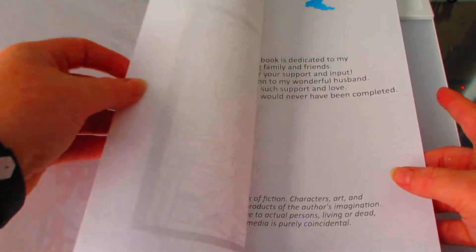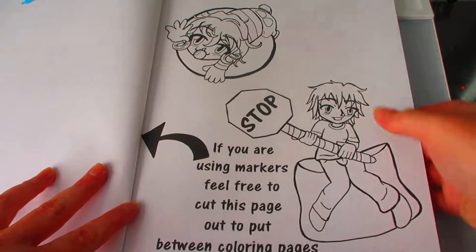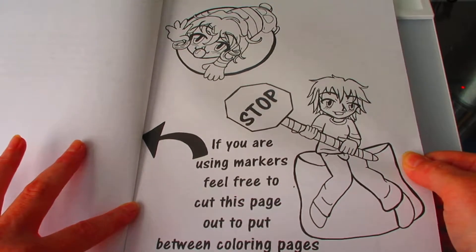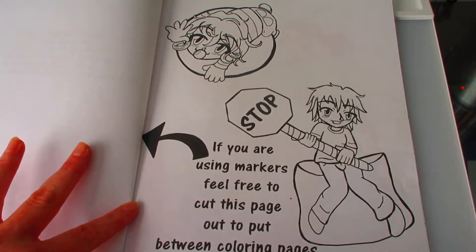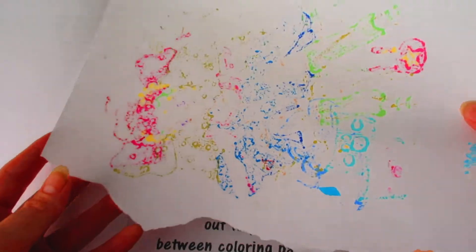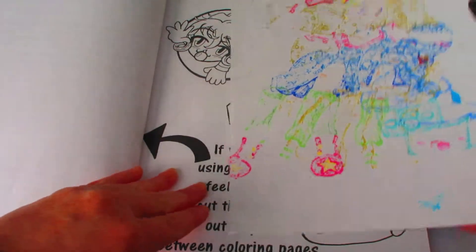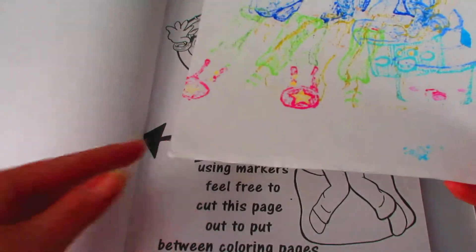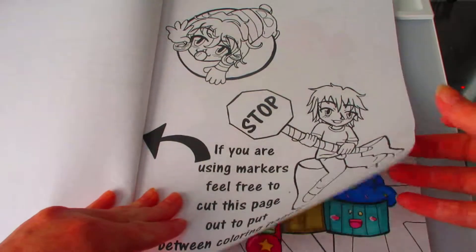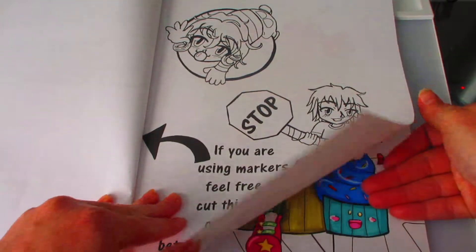The next page is just my acknowledgements. Then this page here is kind of like a cutout page — you're supposed to rip it out and be able to put it between the other pages so if you use markers or something, it doesn't bleed through. I personally have just taken another sketchbook page and used it. It's about the same thickness as this paper, if not a little thinner, and it's pretty much worked for my markers. I just wanted a throwaway page but didn't want it completely blank, so I did some cute little doodles on it.